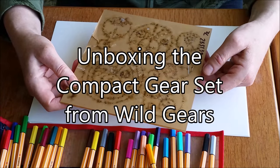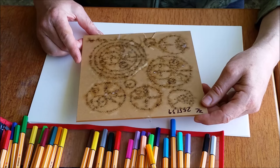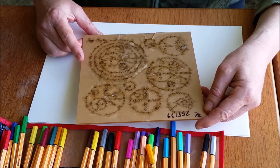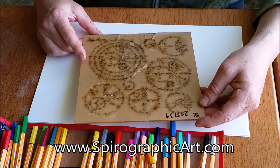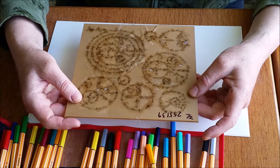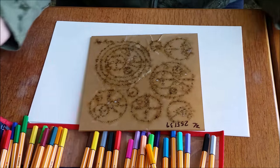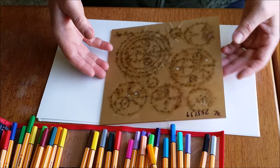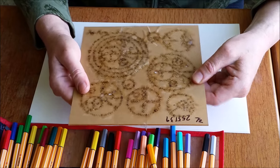Today, something very exciting. I'm going to unbox, sort of — although it's already out of the box — the compact gear set from Wild Gears. I'll post a link below the video to where you can read more about Wild Gears and find links to the website and where to order it. This is the compact gear set — it's the smallest one they offer. A lot of them are twice as wide and twice as high, but this compact one you could easily carry in your backpack.